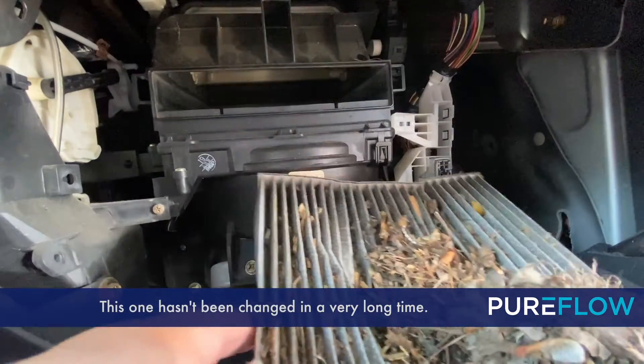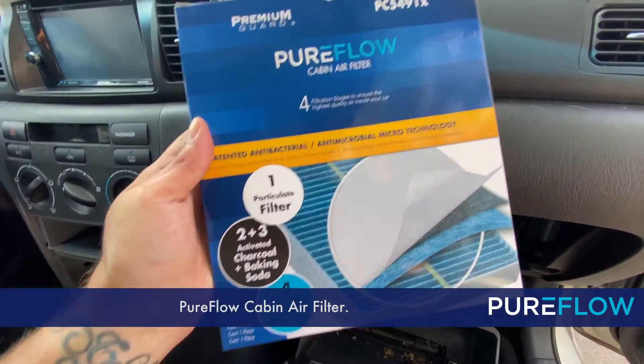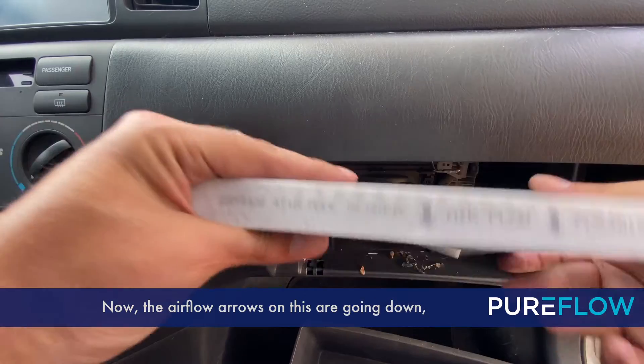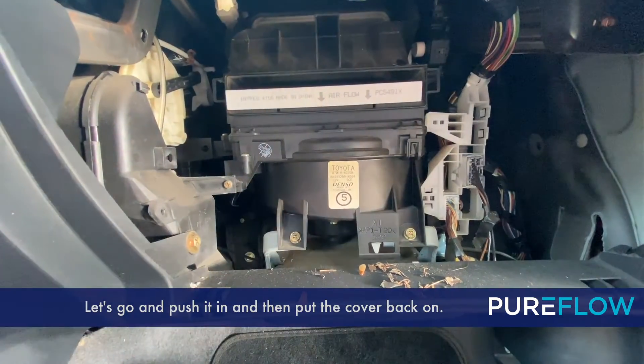This one hasn't been changed in a very long time. Let's get it replaced with a brand new PureFlow cabin air filter. Now the airflow arrows on this are going down — that's correct for this model. Let's go ahead and push it in and then put the cover back on.